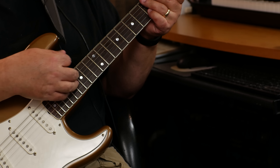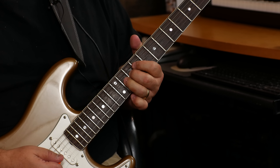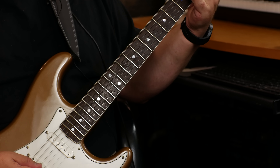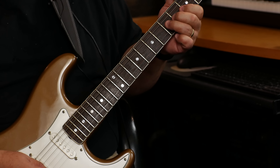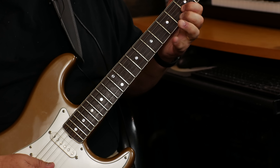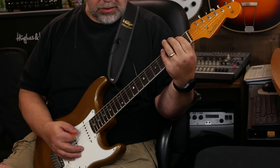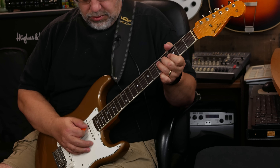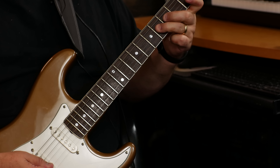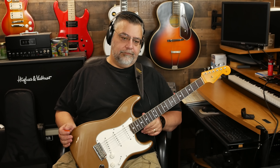And now here it is — that was position four. Let's go to position three. [plays guitar] How much brighter? And then position two. [plays guitar] And then, of course, position one — the bridge. Yeah, I think they sound great.